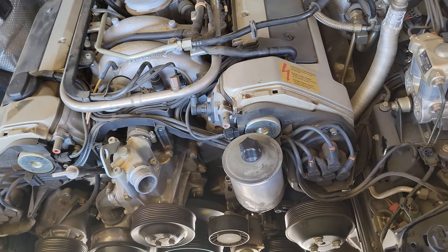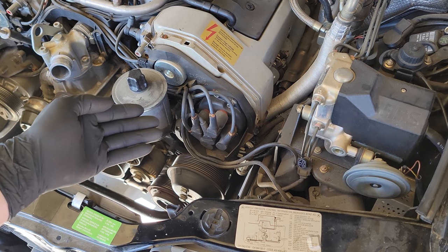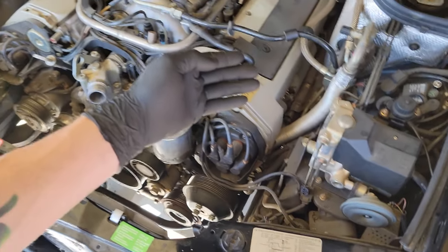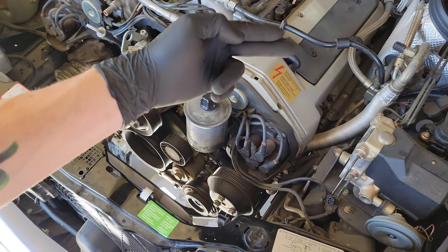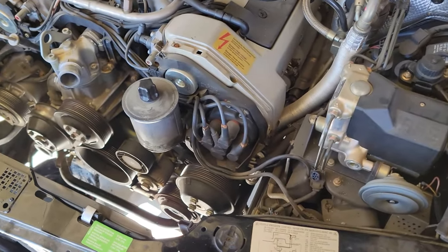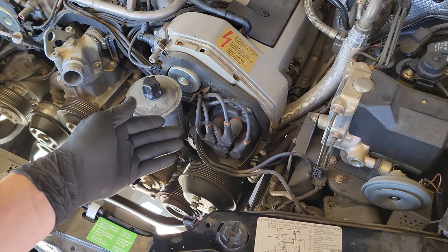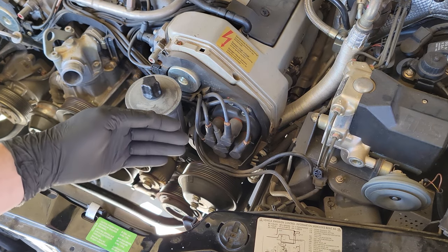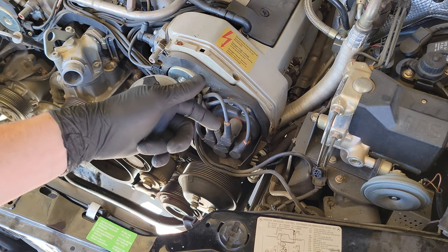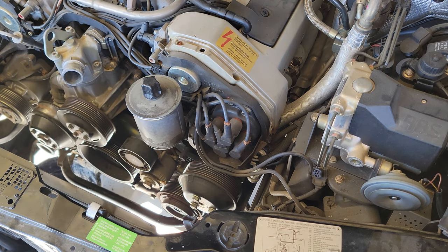I haven't decided yet whether I'm going to replace the spark plug wires — it's not a huge job. You just have to take off the spark plug wire covers on each cylinder head. The spark plug wire set is about $150 to $200, so I'm going to see how these are first. On the other engine I have, two or three of the contacts came out, but I should have enough spark plug wires between the two engines to make a complete set.